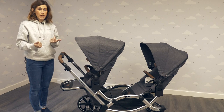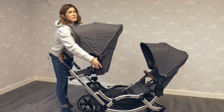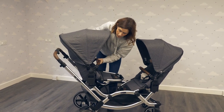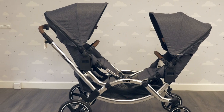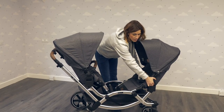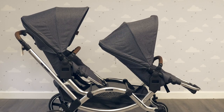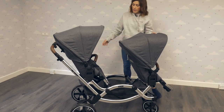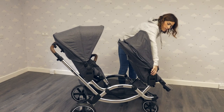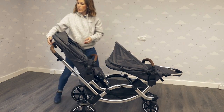So at the moment I've got both seats parent facing, but just by pressing these buttons in and turning it round, you can have your children facing each other, or you can turn them both round and have both world facing. It's just really flexible. Both seats can still lie down even when facing the same way.